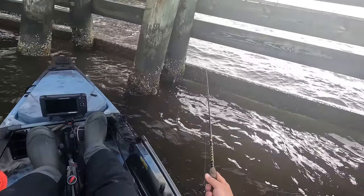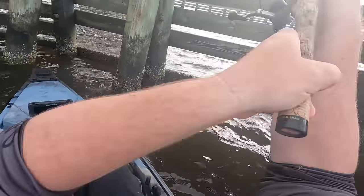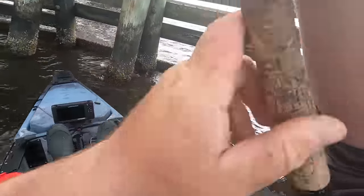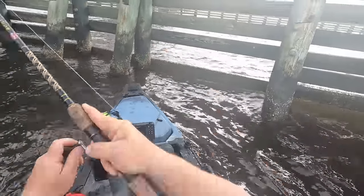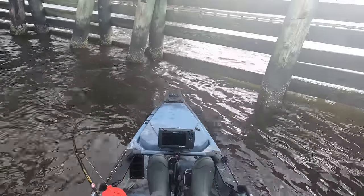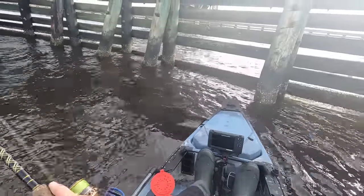He's on! Back off just a little bit, let him eat, let him eat. Set the hook - that's a good one! Come out, come out. There we go! Oh no, come on out, got to get him out.